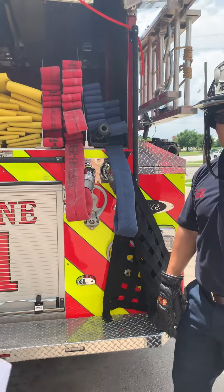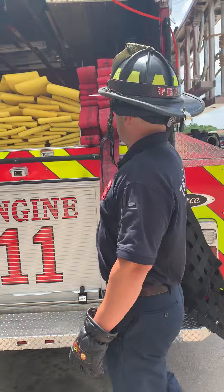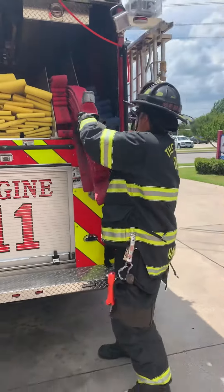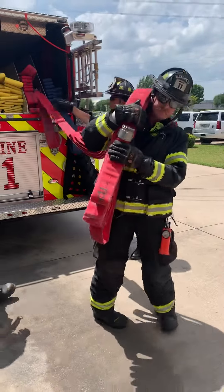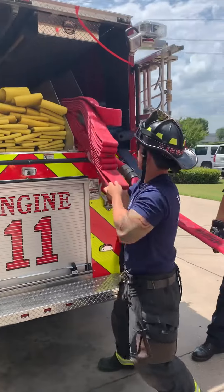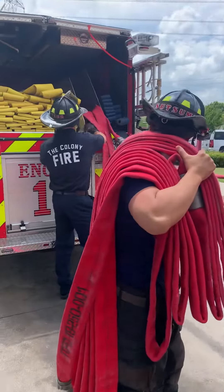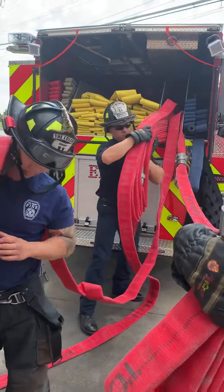How do you deploy the C-load? So for the C-load, the first firefighter's going to come up and shoulder this first load here. He's going to slowly step away, the second firefighter will come up and take the next 100 foot section and shoulder it. The third firefighter comes in, does the same thing, and shoulders it.